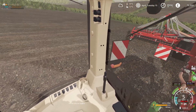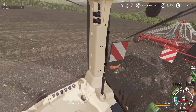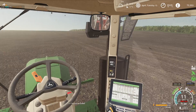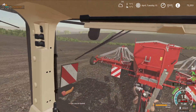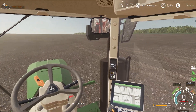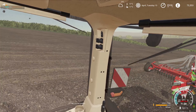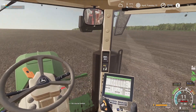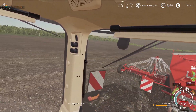A good thing about this drill compared to the one we had before — this is a direct drill. We can do the drilling of the crops without the need of a cultivator. That's why Pete has now put the cultivator away and is ploughing some land up.